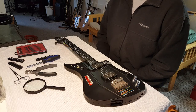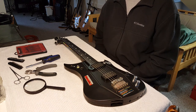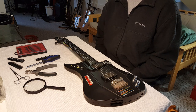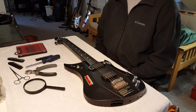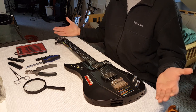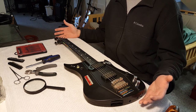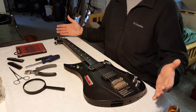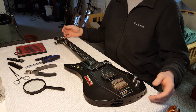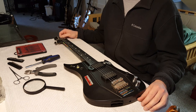What you just heard were the dulcet tones of the Power Gig Rise of the Sixth String Guitar. It was a companion guitar to a video game released a couple years ago, back when Rock Band and Guitar Hero were popular. Whatever company made this decided that those cheap plastic guitar controller things weren't really what people wanted — what they wanted was a sort of miniature guitar made out of plastic with a plastic neck and really cheap frets.